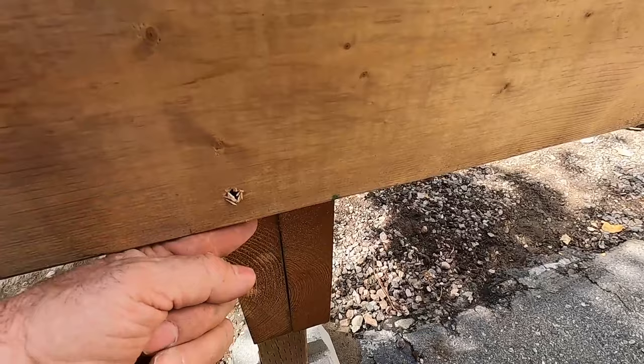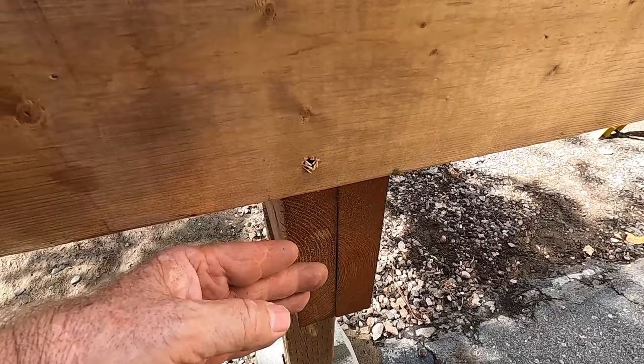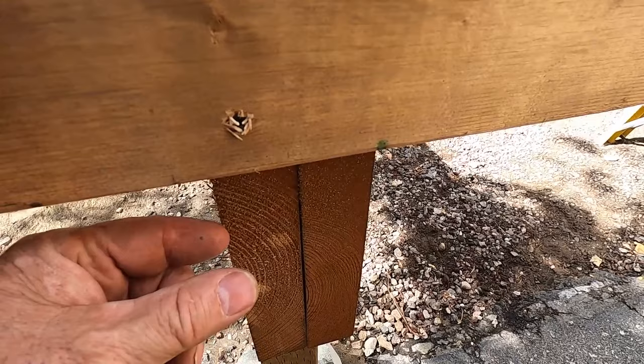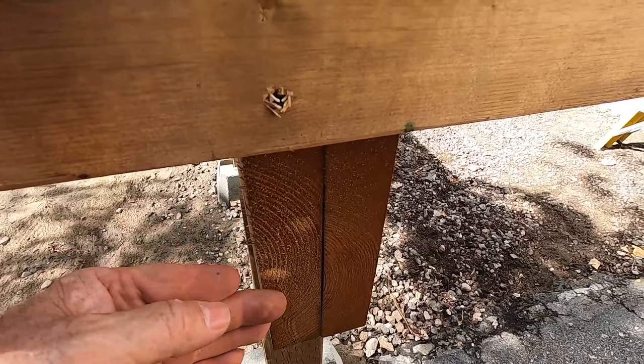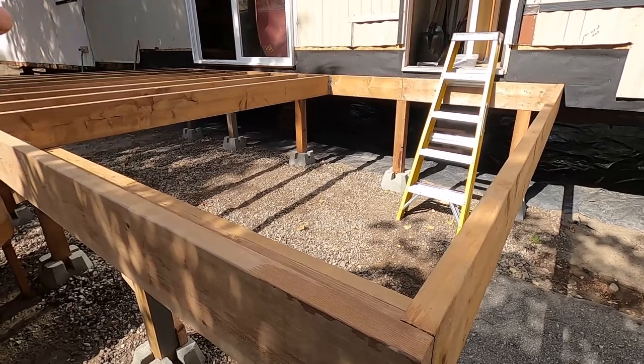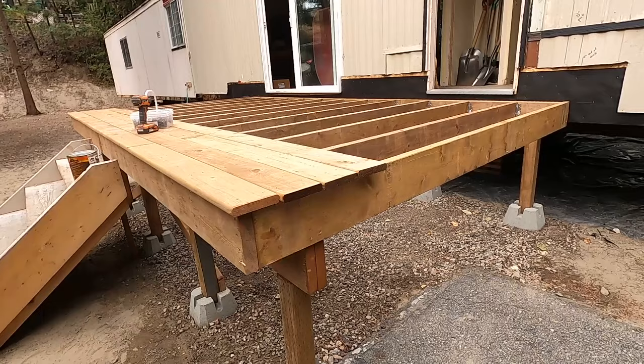I've kept my beam back three-quarters of an inch, and this is part of thinking ahead. When I put the vinyl skirting on, it's going to tuck up underneath and the front of it will be flush. The skirting is half an inch thick; I've left three-quarters of an inch for it to slide in. I'll explain more about that when we get into the skirting.